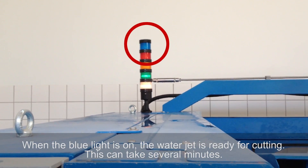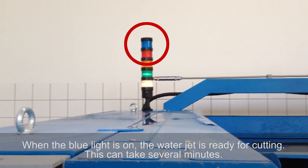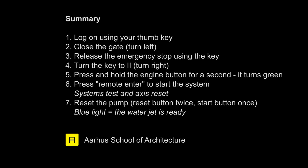Blue light means the waterjet is ready for cutting. Press remote enter to start the system.